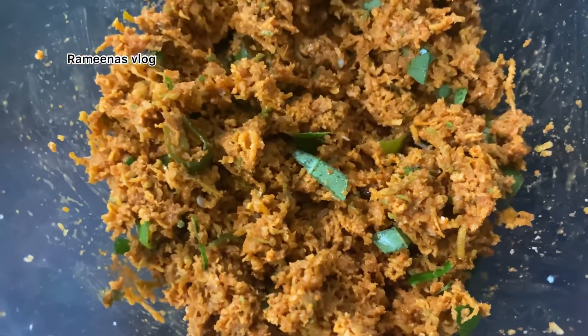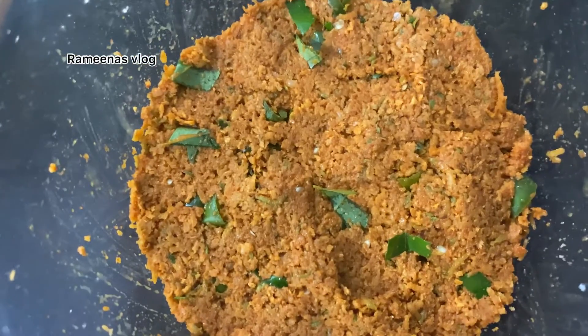Let's try it again. It's our favorite food.